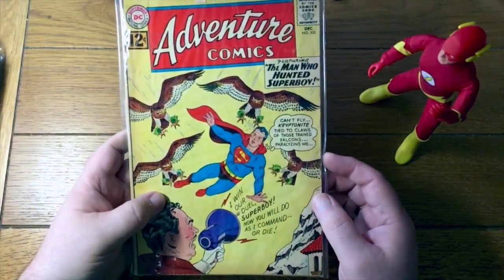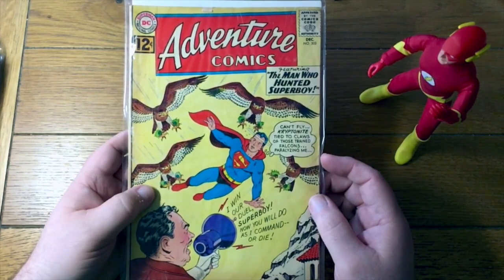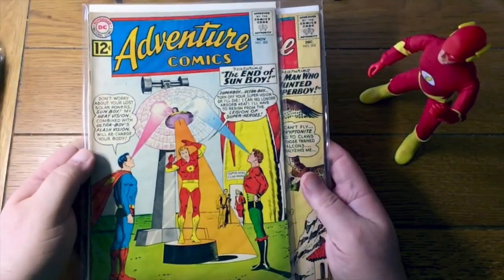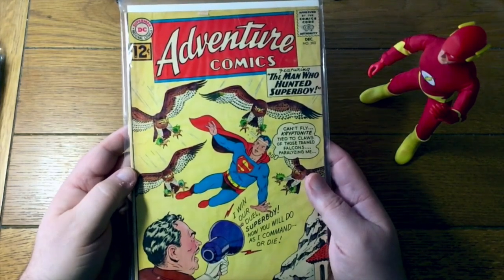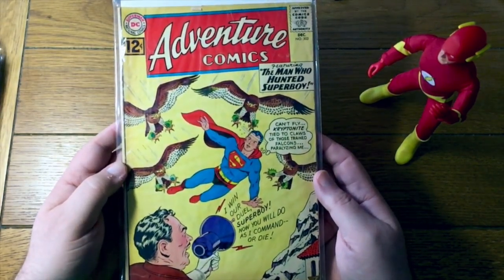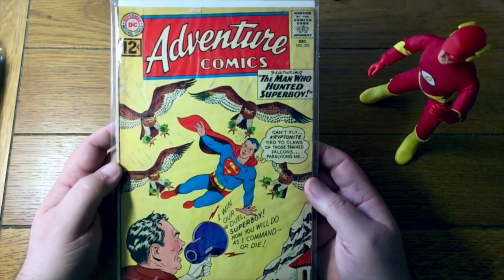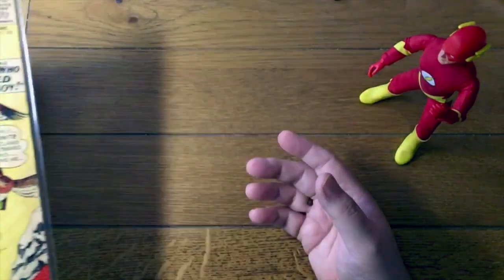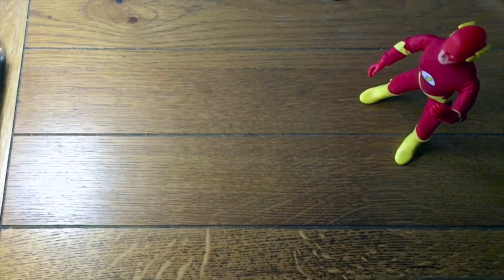303. Now at the early stages here, Adventure was still a Superboy title. The Legion only appeared as a backup feature and occasionally on the cover, but they would soon take over the whole book. At this early stage you still had Superboy covers. Adventure Comics 303 — this is important. You may not consider it a key book, but I do. This is the first appearance of Matter Eater Lad. Whether you are a hardcore Legion fan or not, you have to appreciate Matter Eater Lad — and that's his first appearance.